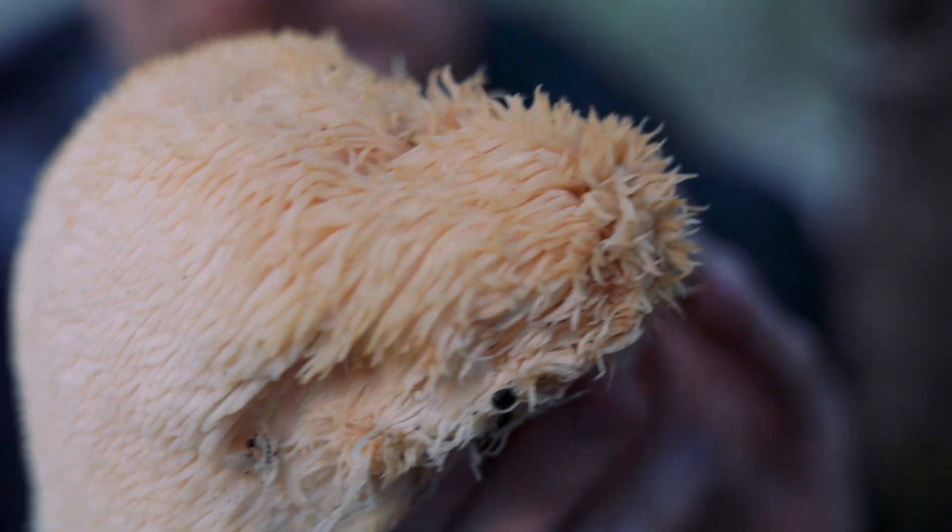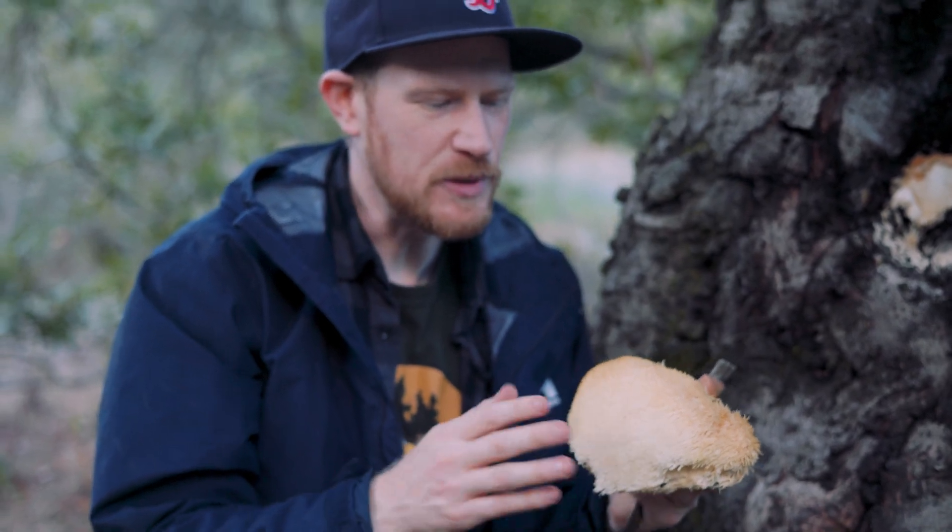Like I said, it's getting a little ratty on top, and we'll just trim this part off. But the rest of this is looking like a really beautiful edible mushroom.